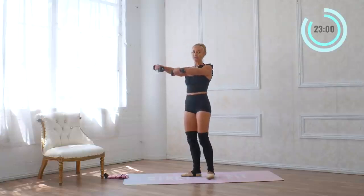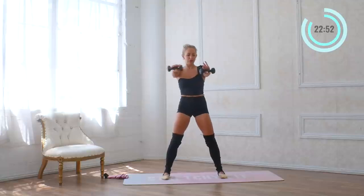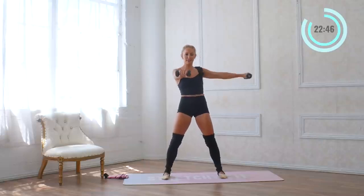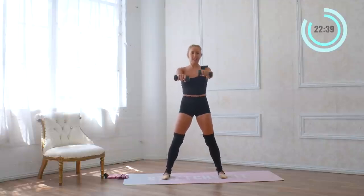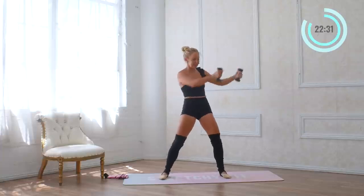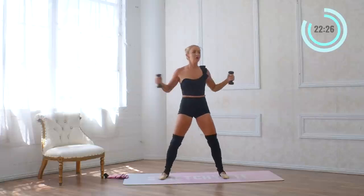We're going to lift the arms all the way up — side, front — for eight. You feel those shoulders. Other way for eight. Then we're going to punch it out to the side, other way, for eight. Little squeezes this time staying standing — squeeze in for eight. Then reach it forward and squeeze, forward and squeeze. Hold it up there — little circles for eight, then go the other way for eight.